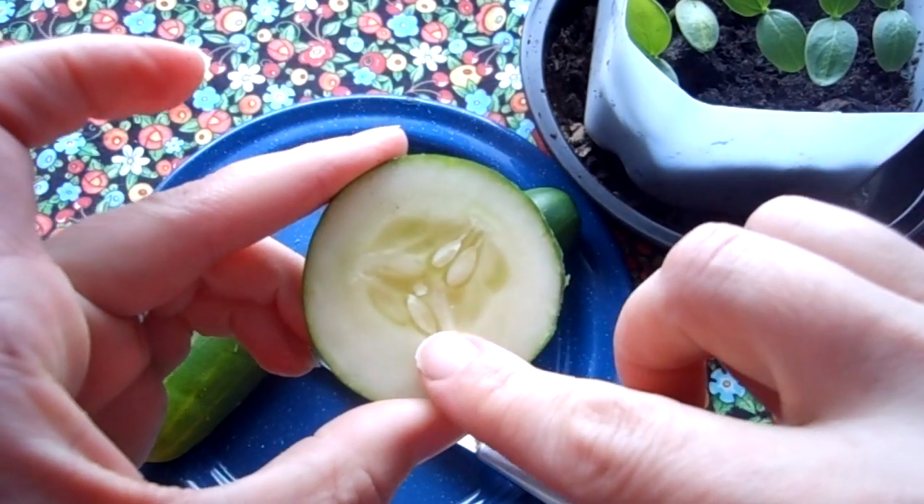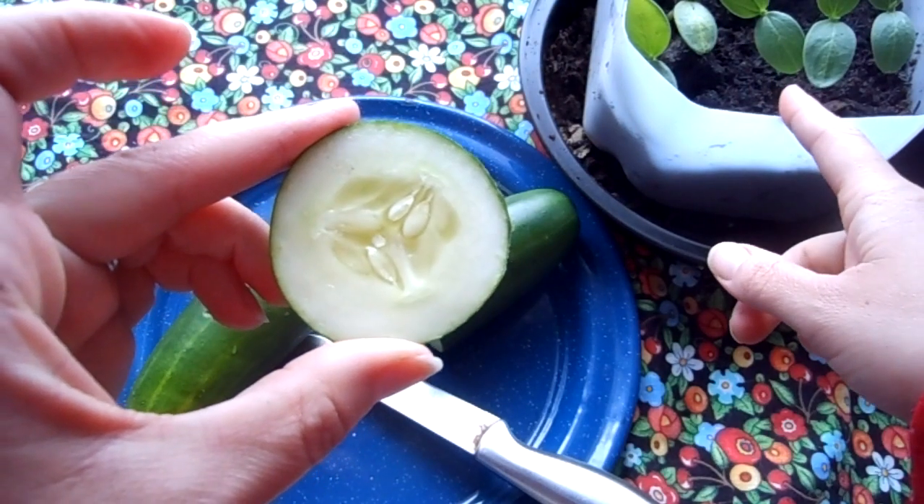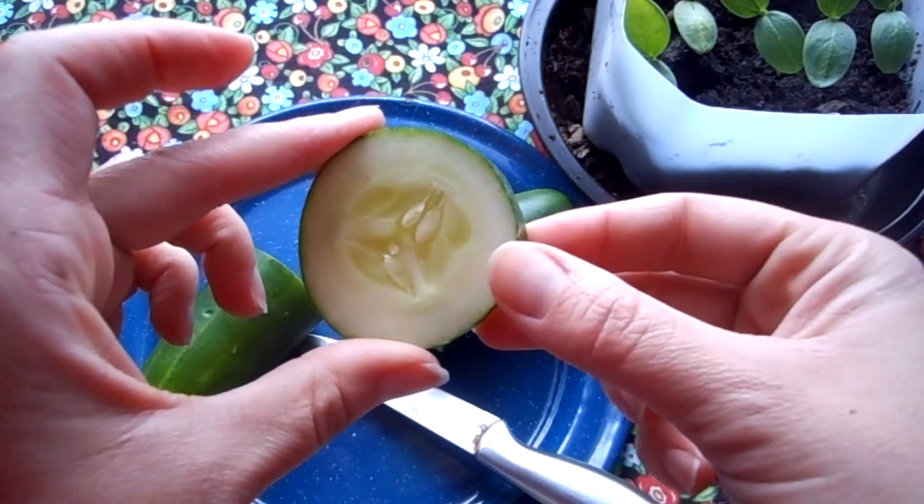Do you see the seeds right here? Those are the same things that we put into the dirt. So I thought I would do an experiment.